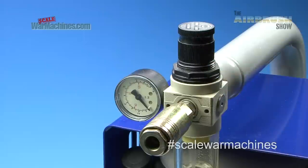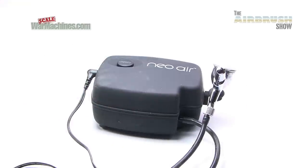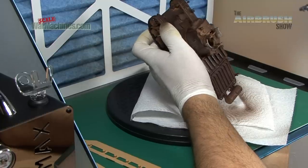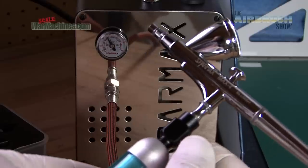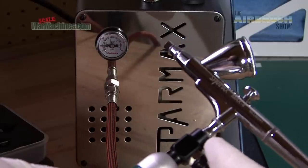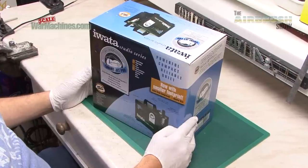A compressor is how you're going to power your airbrush and it's a really important investment. It's just as important as your airbrush, and its reliability and power is going to be what will keep you going. Over the years we've learned what makes a good compressor for airbrushing and this is what we've got for you this time.